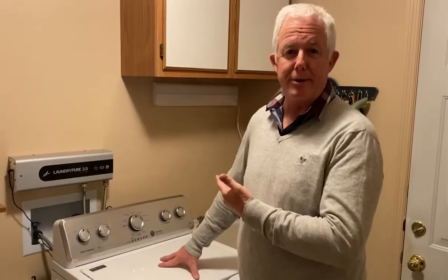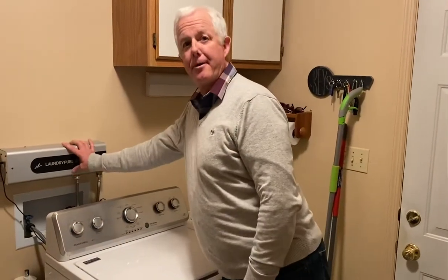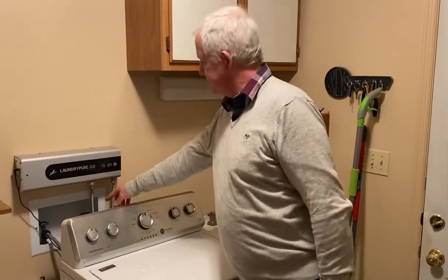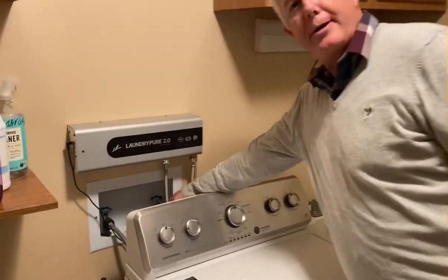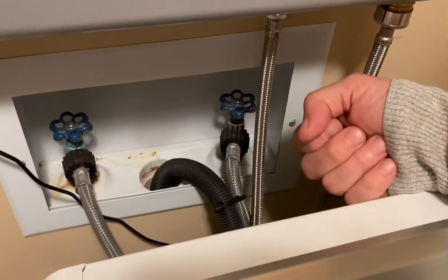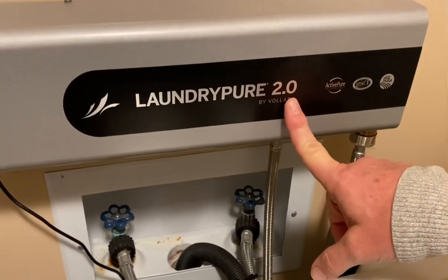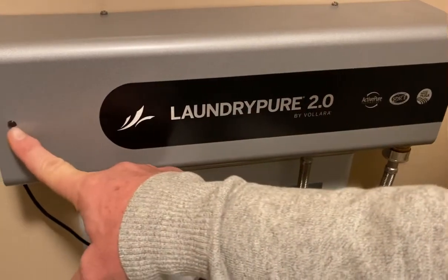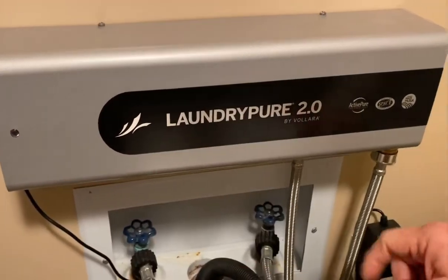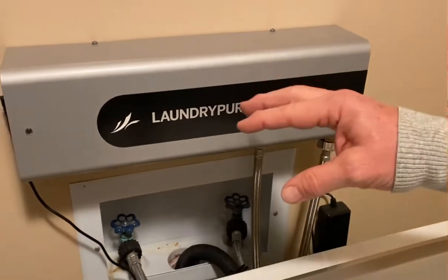It's called LaundryPure 2.0. You mount it to the wall, and Lori, if you want to show this — it's just cold water coming out of your house, goes into this cable, it just screws on, goes in through the device. When water is running through the LaundryPure 2.0, this light will come on blue to let you know active pure technology is working.